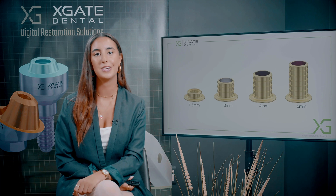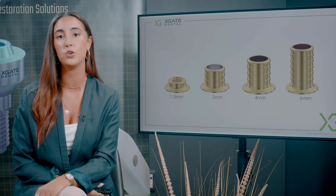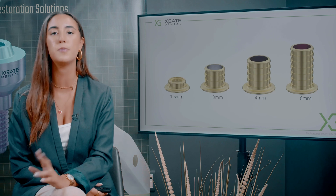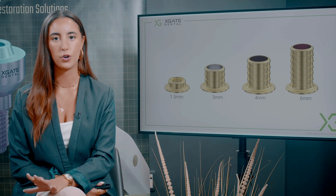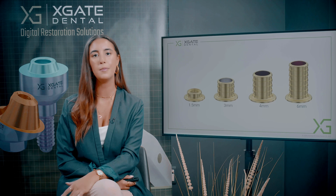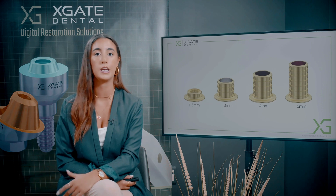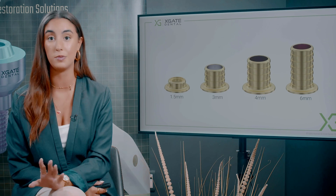Up next you can see the types of sleeves we have for these multi-units. We have different types and each has its own function. The four millimeter sleeve is the standard type used in about 95% of cases — it is enough height for cementation and small enough to make a crown on top. The three millimeter is a bit shorter so you can make a crown with a little less cementation. It will still hold, but because it's quite small you can't make the screw float inside the sleeve like in the four millimeter.